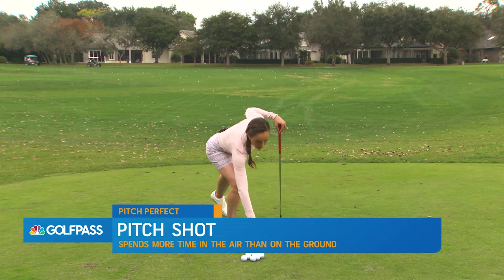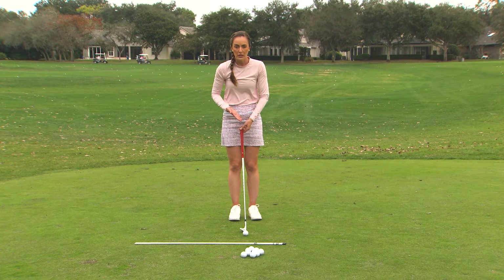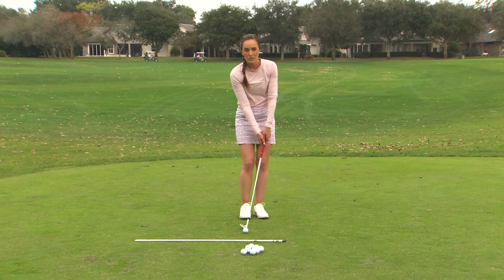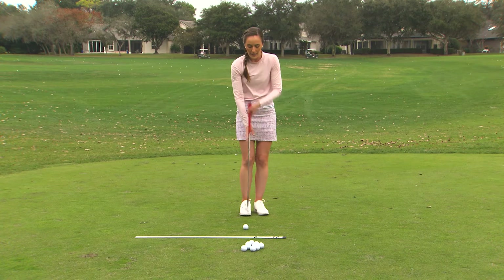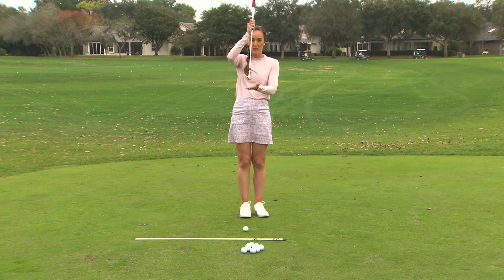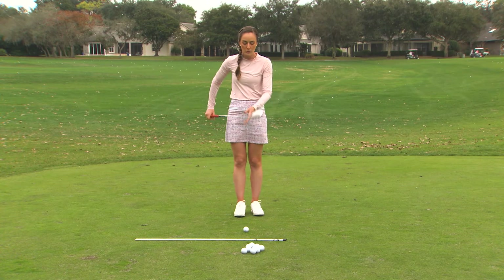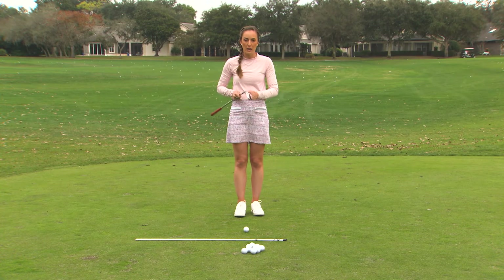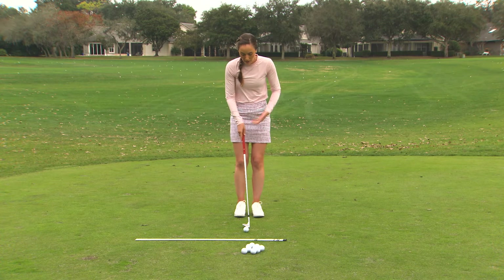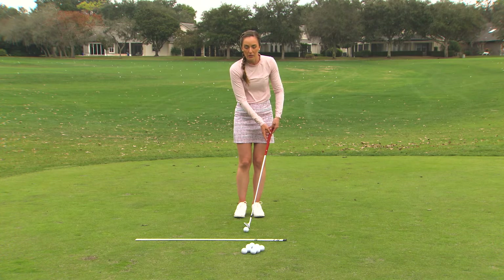In order to set up for this shot, we need the club to sit very straight up and down on the ground. If you press your hands too far forward, you will activate the leading edge of the club which will dig too much — not good for hitting these high shots. We want to use what's called the bounce on the back of the club, and we activate the bounce by having our hands even with the club head rather than ahead of it.